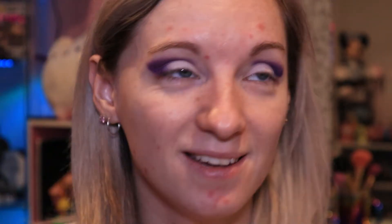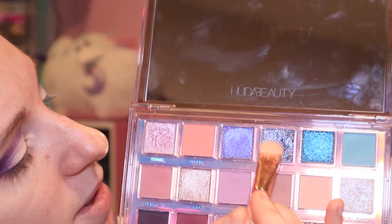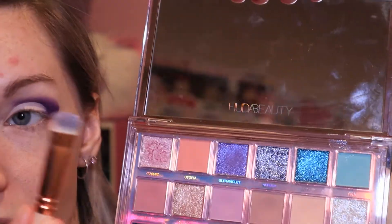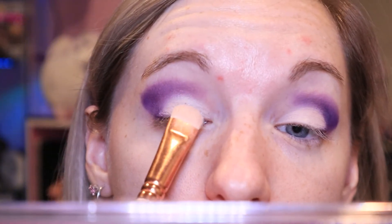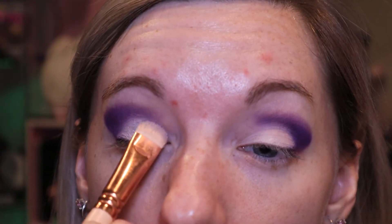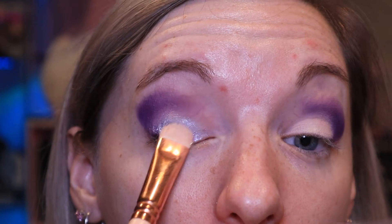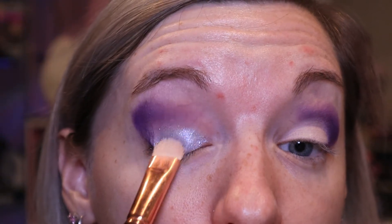Now we're looking a bit crazy! I'm going to the Huda Beauty Mercury Retro Grey palette - this palette is just stunning. I'm going to be using that deep silver shade, taking the same brush I used for the cut crease on the other side, and sweeping into it - coating my brush and then going in on my lids. You can really use your fingers if you want; sometimes your fingers work better, but sometimes a flat packer brush works really well too.